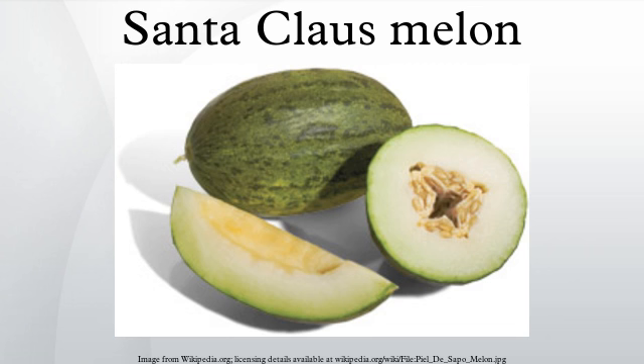Nutritional value: Melons are a source of vitamin C and dietary fiber, while also low in calories and sodium, and containing very little fat and no cholesterol. Per 100 grams, it has 55 calories, 0 grams fat, 0 milligrams cholesterol, sodium 15 milligrams, 13 grams total carbohydrates of which 7 to 12 grams are sugars, 1 gram dietary fiber, and 1 gram protein.